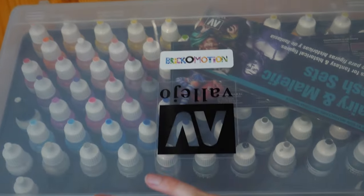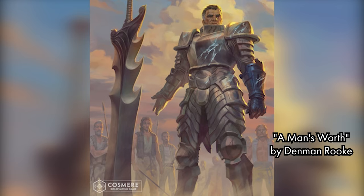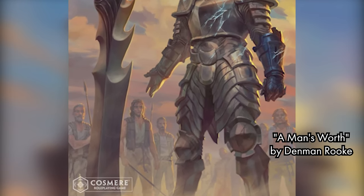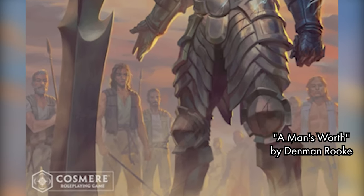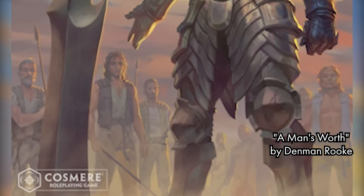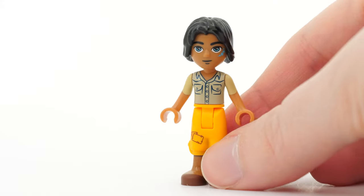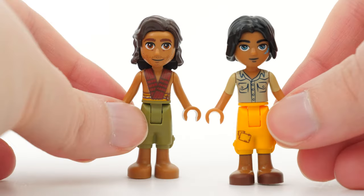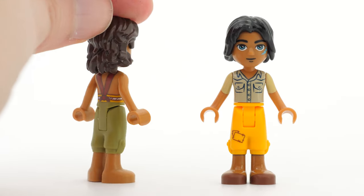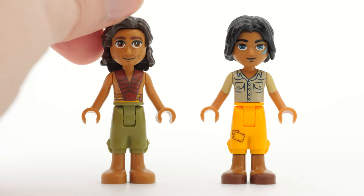As evidenced by this layer of dust on them. The piece I've chosen to base my Kaladin minidol on is named 'A Man's Worth' by Denman Rook. I've chosen it not only because I got chills down my spine when I first saw it, but because this bridge boy outfit seems doable — meaning it's perfect for somebody who has not painted a minidol in four years.